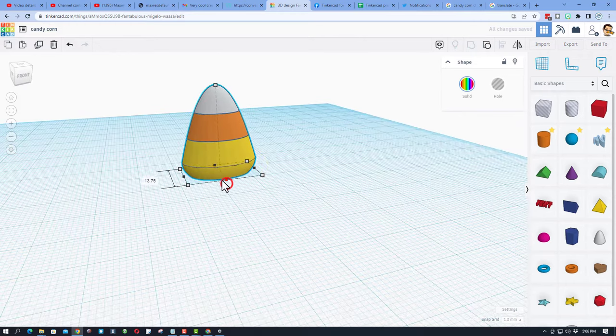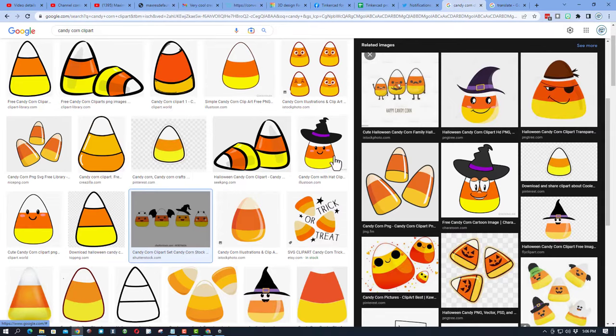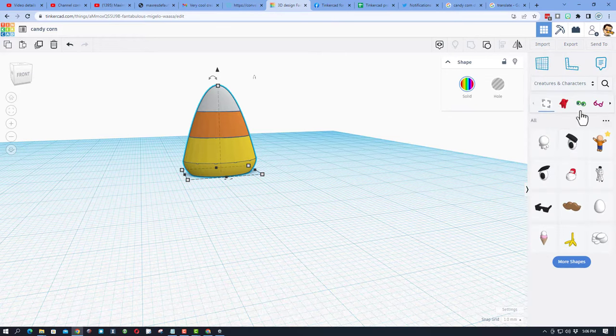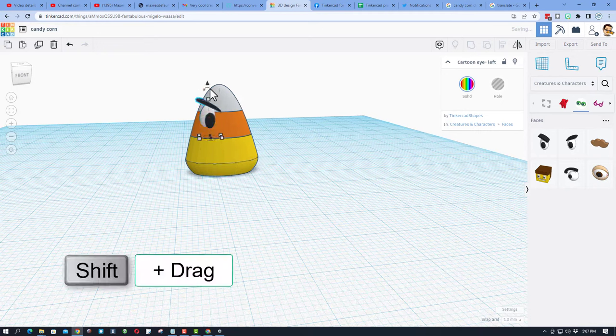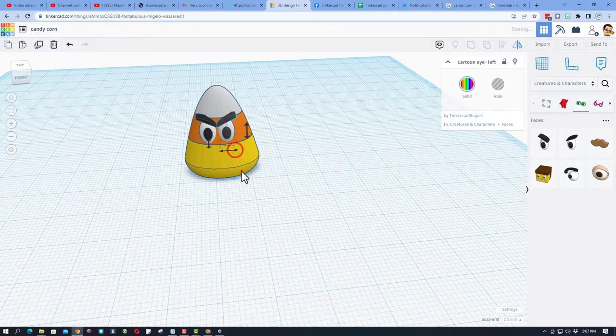Do group, then D to drop — that is your fantastic little piece of candy corn. Have fun adjusting it to get it the way you want. Now here comes the next super fun step: instead of just plain candy corn, let's add faces, hats, anything you can think of. I'm going to start with the built-in things — go to Creatures and Characters, pick from the eyes. I want the angry eyes — they're pretty darn cute.